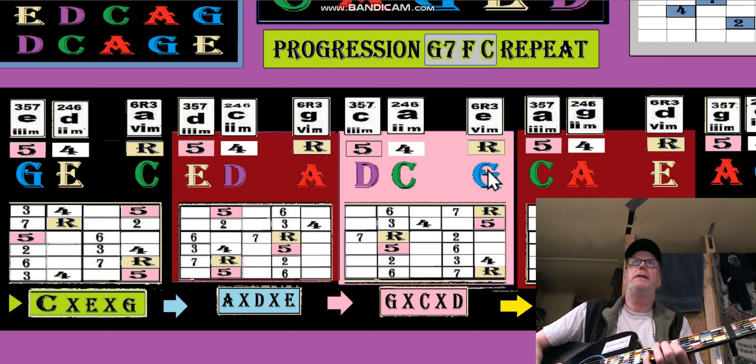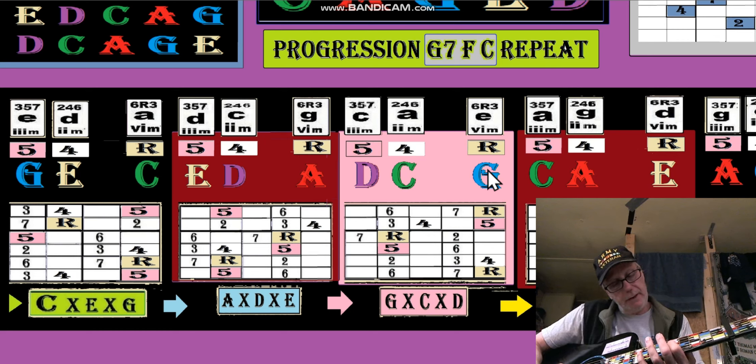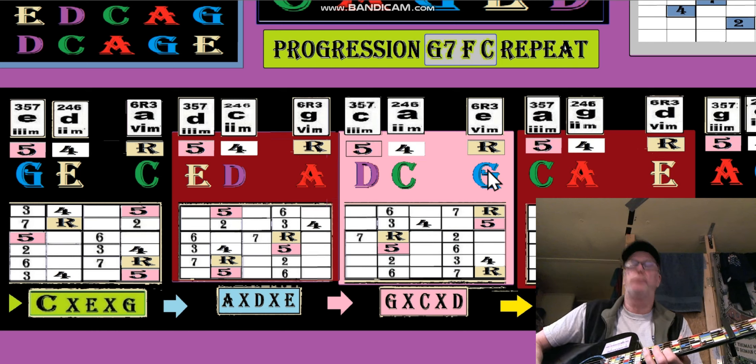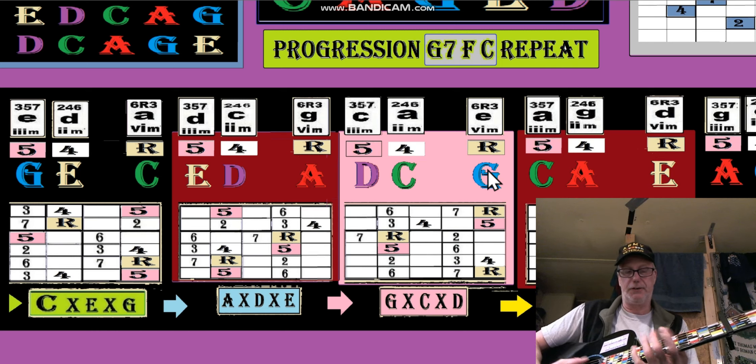And then the C-shape F — you've got to think F, not C. And then the G-shaped root — that's easy because you can see the root is always top and bottom.